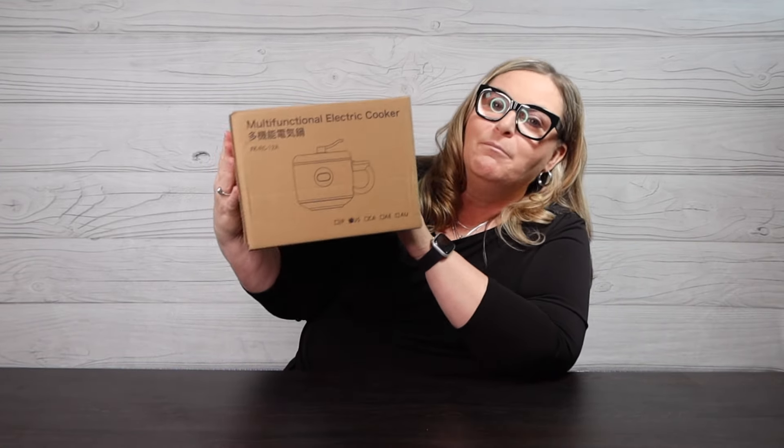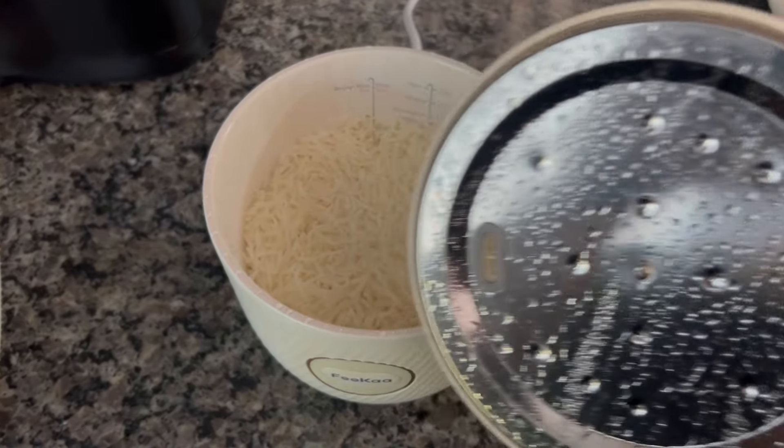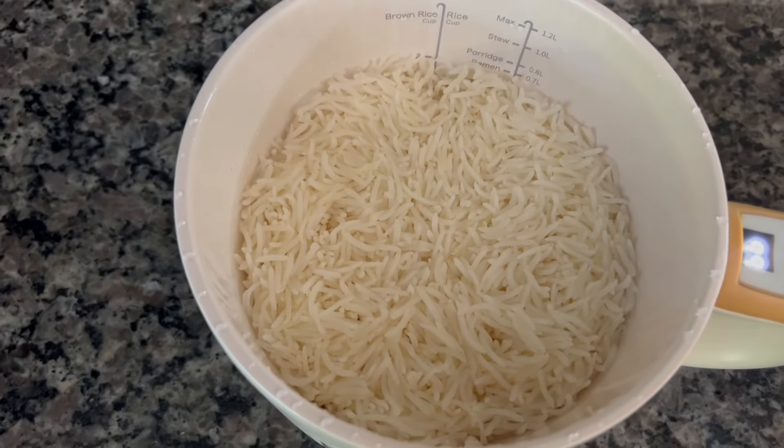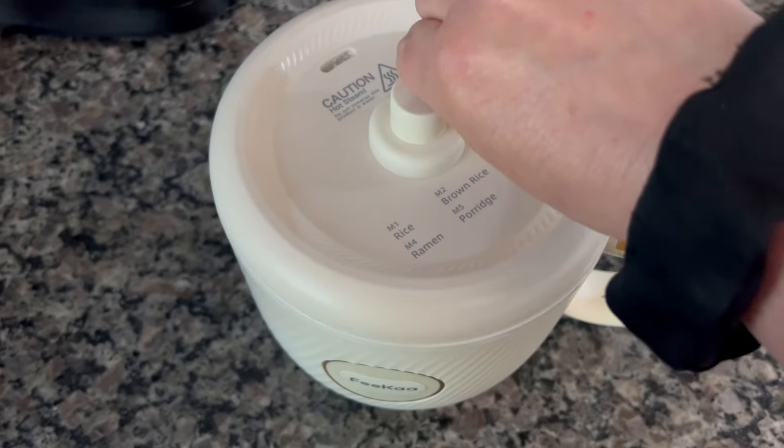Let's get into my newest Amazon find. This is a multi-functional electric cooker, and let me show you the rice I made last night. I have never had any kind of appliance like this in my kitchen — I've always kind of wanted one.